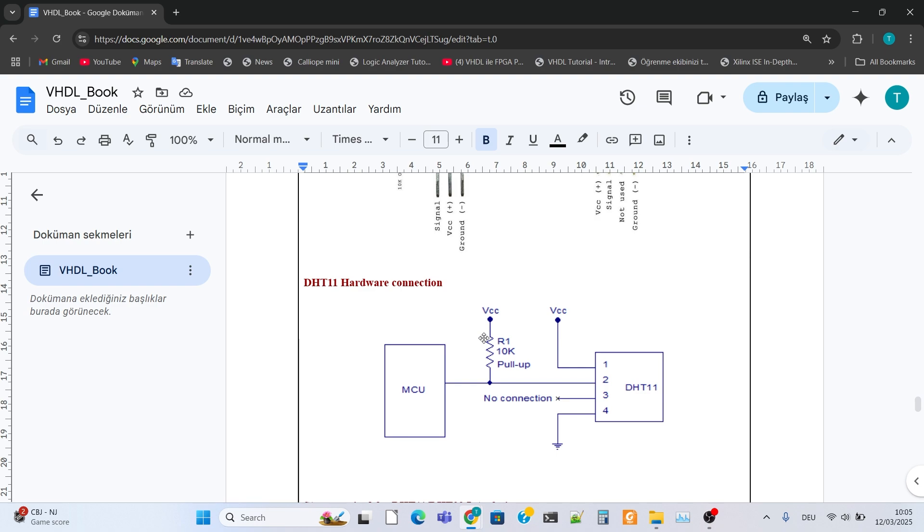In order for the DHT-11 sensor to work with 3.3V, it is necessary to connect the VCC pin to the 3.3V output of the Phasers 3 board. On platforms such as Arduino, the VCC pin can also be connected to 5 volts, but since Phasers 3 works with 3.3V, it must be connected to 3.3 volts.